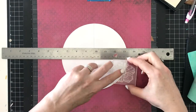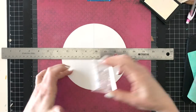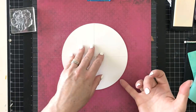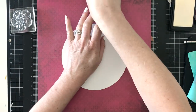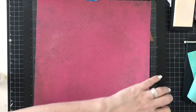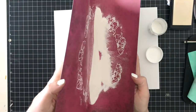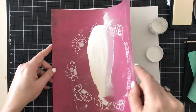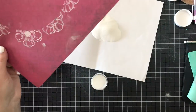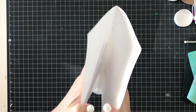I am stamping in Versamark ink and I'm going to heat emboss with white embossing powder from Hero Arts. This is the floral image from the Color Kaleidoscope Stamp and Die Set. I've created a seven inch circle template so that I can stamp around that. The only reason I created the template was because if you cut through the embossing powder it can crack the rest of the image. So I'm using the template as a mask so that I can find the center of the layout and go in a circle that's not wonky.